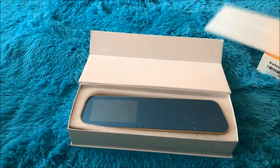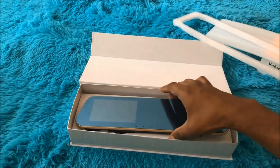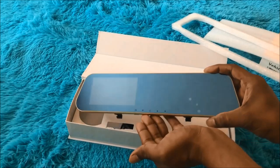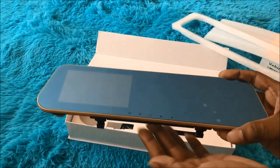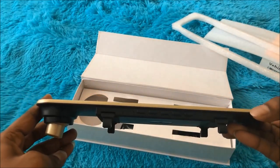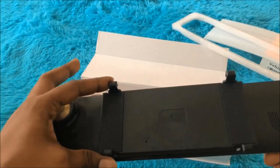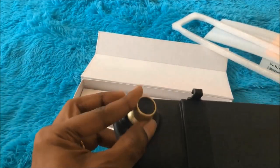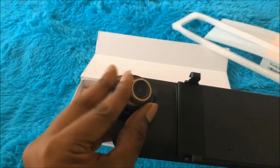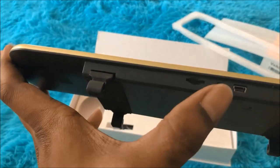The box looks neat. Here comes the mirror as well as the dash cam. It looks neat with all the options and accessories included. Here is the dash cam lens, which can be rotated to any angle, which is really useful.